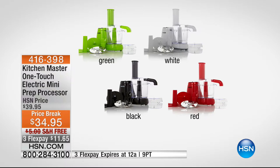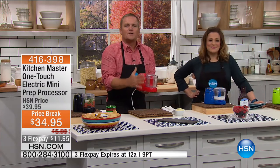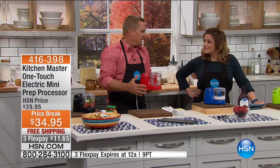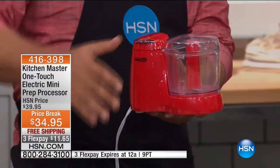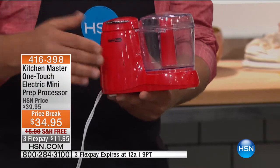One of our food and kitchen experts, John Florell, is here to make me fresh food. He's just chopping and slicing. This particular machine by Kitchen Master is so small. We've all had those big heavy food processors — they take up tons of space, usually in the garage because there's no place for them in the kitchen. This takes up no room in your kitchen.